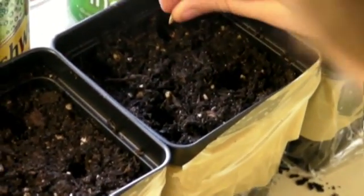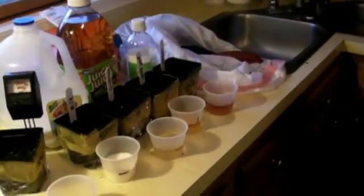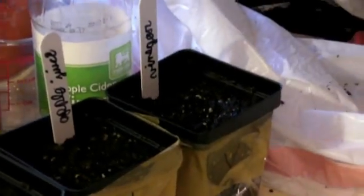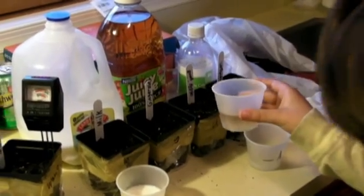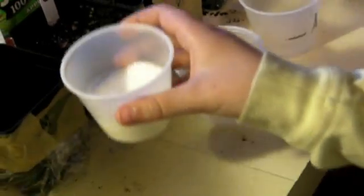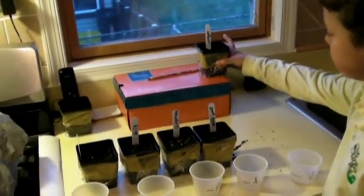I would drop one in, and then I would take the ruler and make sure that it is down in there, about half an inch. Now we are adding two ounces of liquid to each pot, and now we are adding apple juice, and we will add additional amounts as needed. Now we will move the pots over to the window so they can absorb light and grow.